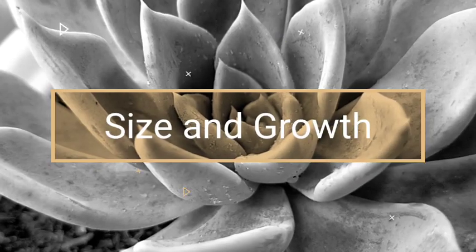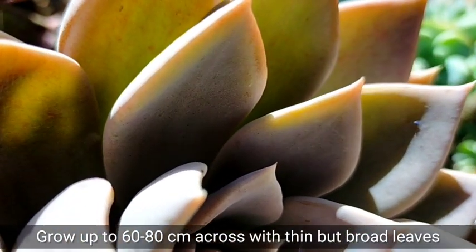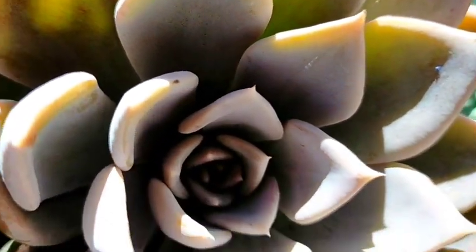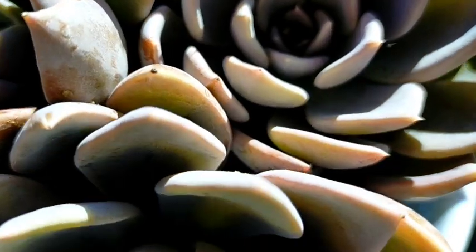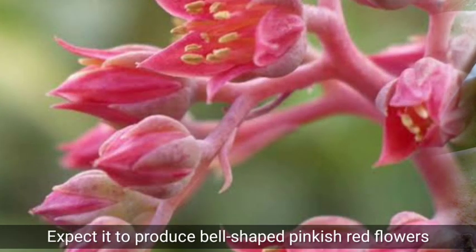When it matures, it could reach up to 20 centimeters or 8 inches in diameter. So if you're looking for an Echeveria in big sizes, then this is a perfect succulent for you. When it blooms, you would be expecting it to produce bell-shaped pinkish red flowers.